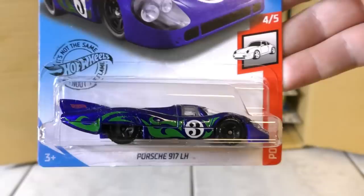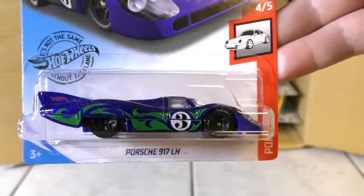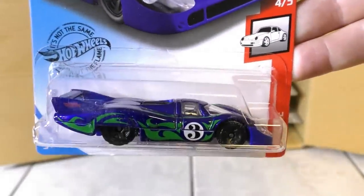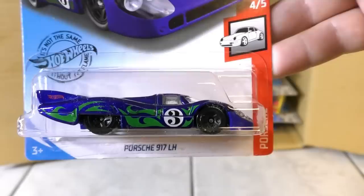Then it's the 85 Honda City Turbo II in silver. And here's a new color — not a new model — it's the Porsche 917 LH in new colors, kind of a 60s-70s type theme, psychedelic looking.